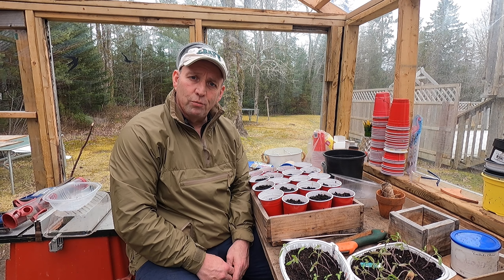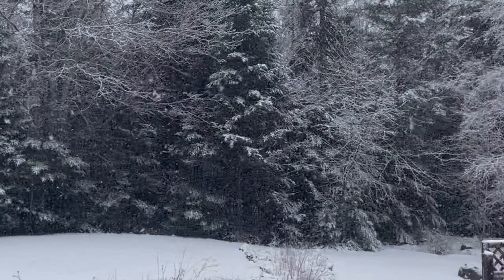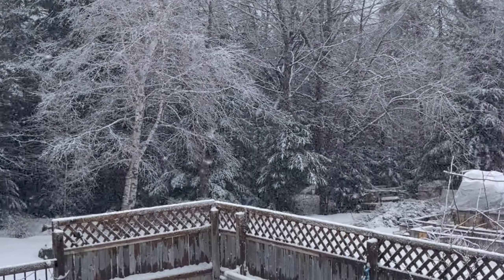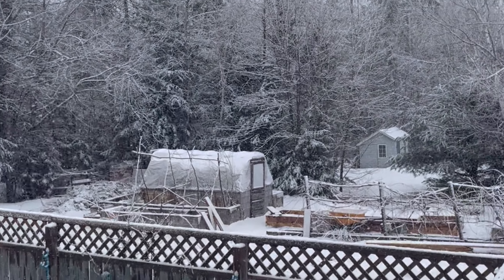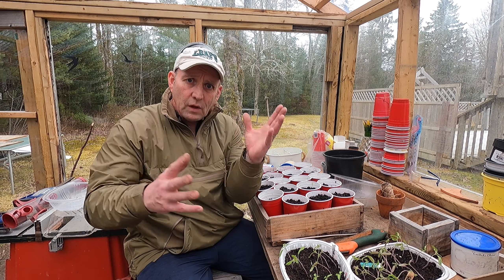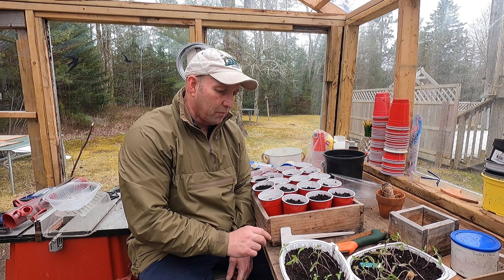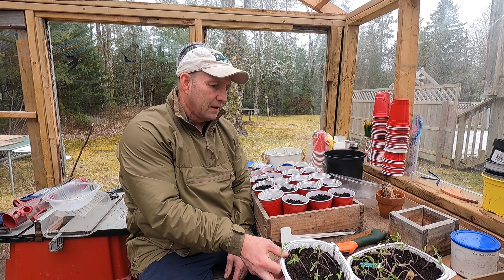It's definitely warmed up here in Nova Scotia. Even though, as you can see, yesterday or the day before it chucked it down with snow all day, that snow has gone and there's greenery popping up all over the garden and all over with my seedlings as well.